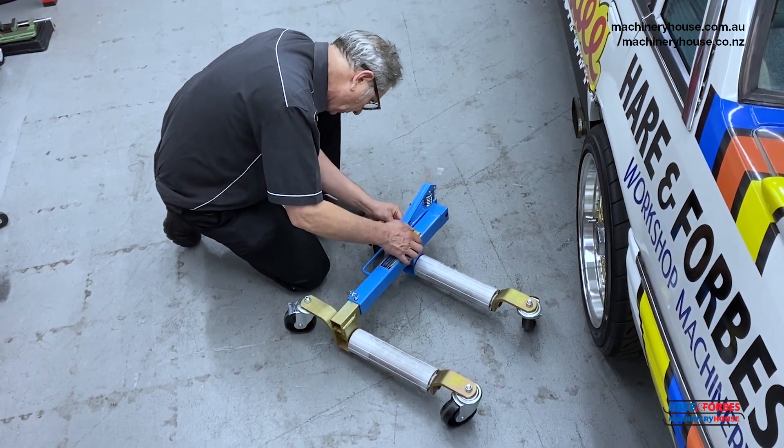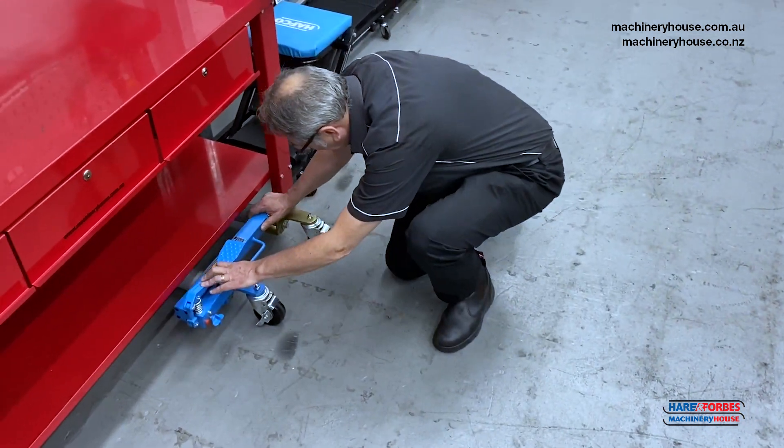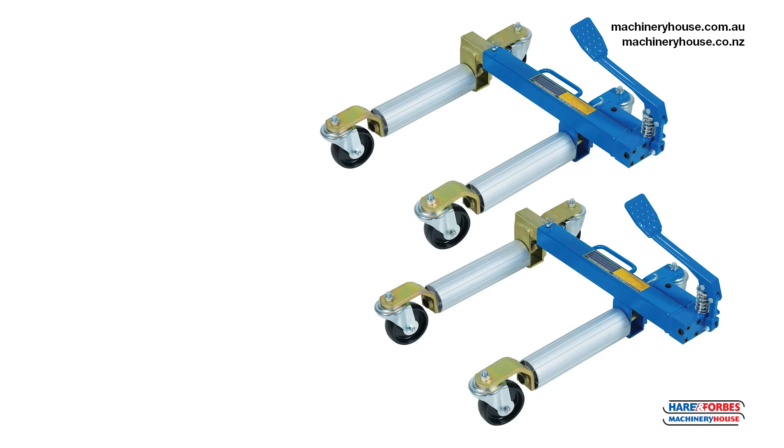For storage, press down on the foot valve and insert the locking hook. Place in a safe storing place and lock down the brake on the wheels. Thanks for watching. For more detailed information, please visit our website.